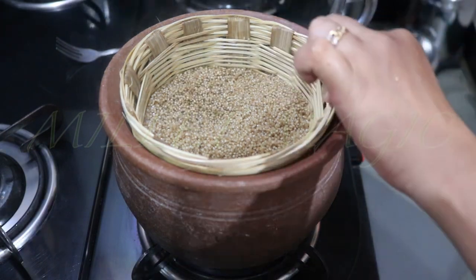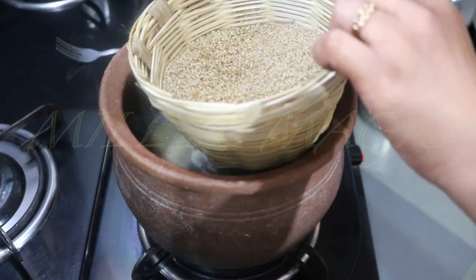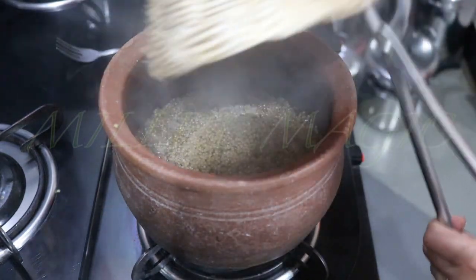It's now time to lift the basket and turn it over to put all the steamed rice into the remaining water in the earthen pot. At this stage, turn down the flame to simmer.